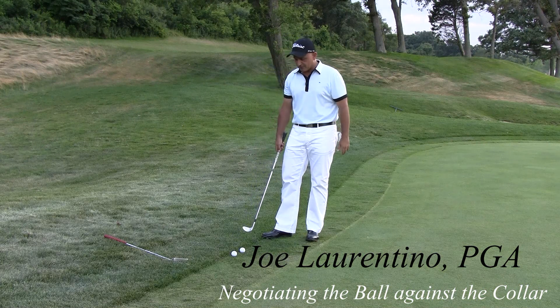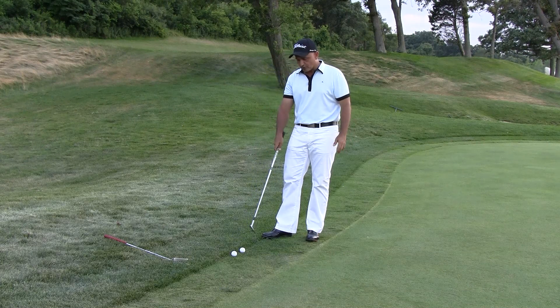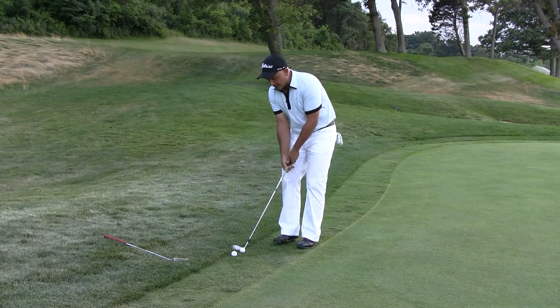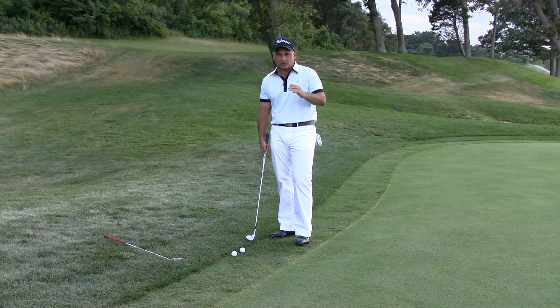As we all know in golf, sometimes we get a tough break. Here the ball's rolled through the green, rolled through the fringe, and come up against the first cutter rough. Now you could take your wedge and try to chip that, but that's a delicate shot and there are easier ways to do it.